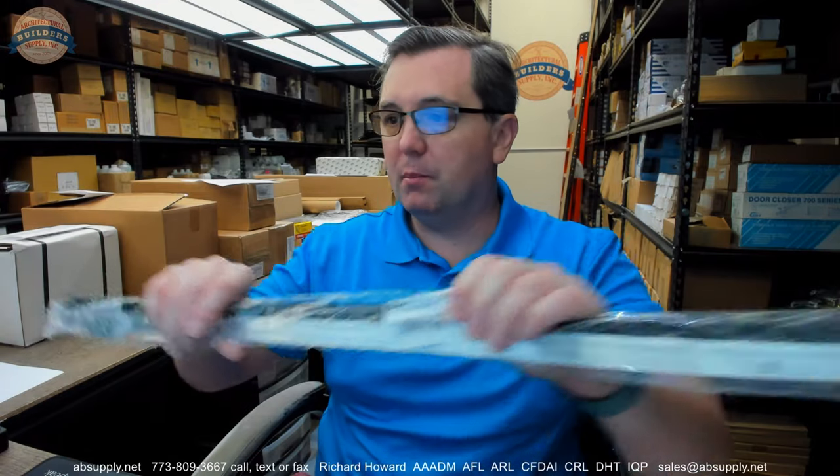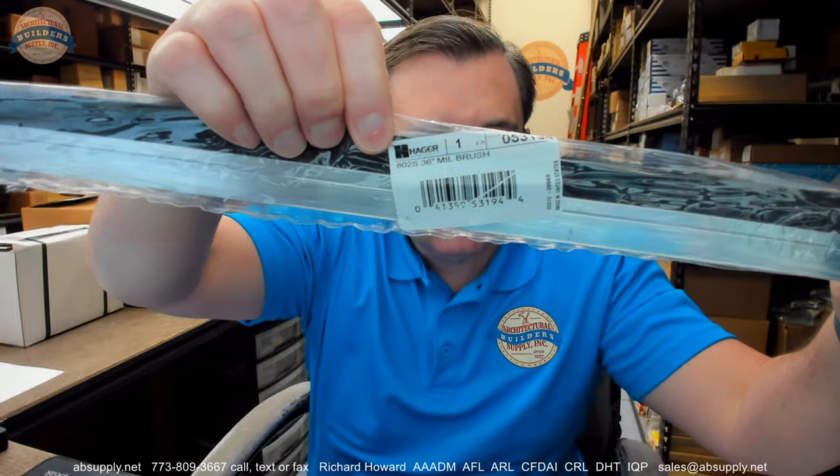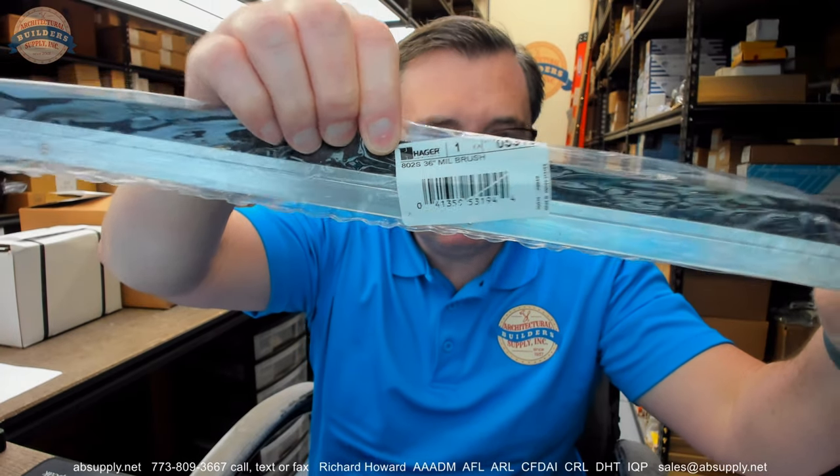Hello, my name is Rich Howard, owner of Architectural Builder Supply. This video is to bring you a closer look at the Hager part number 802S-MIL-B.